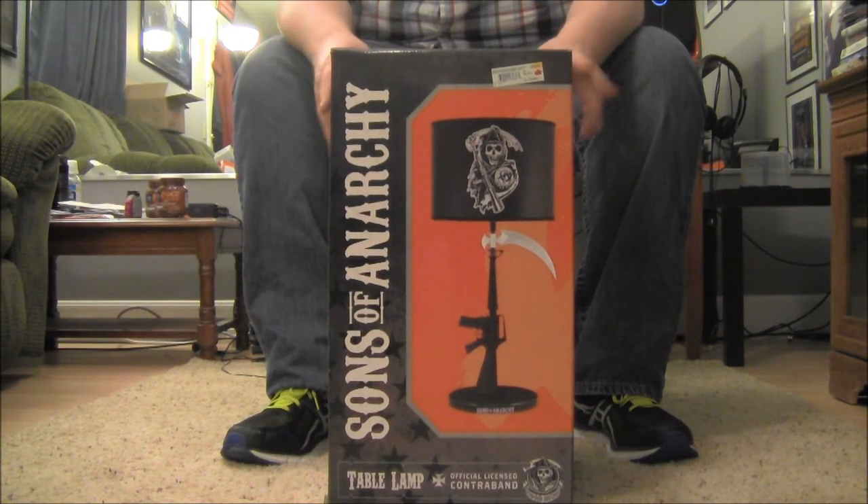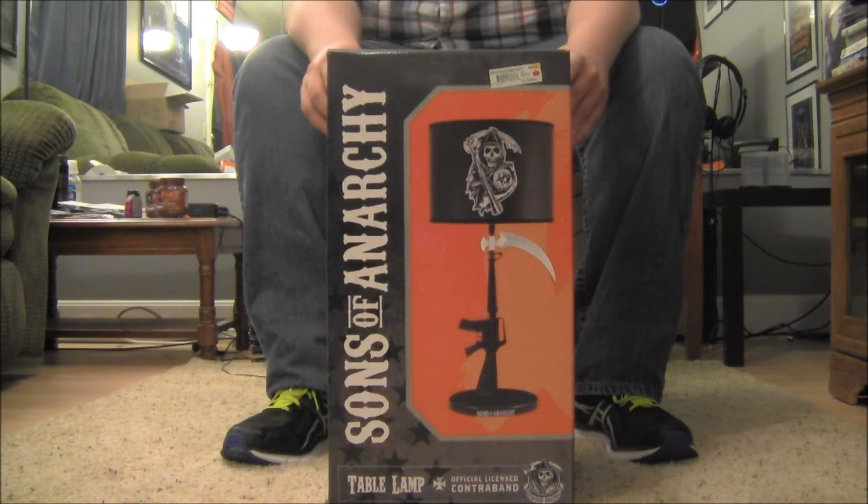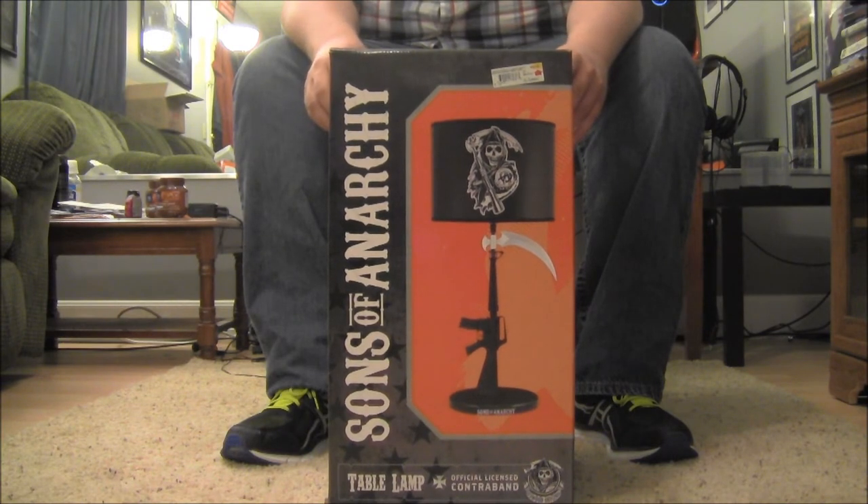Thought it looked awesome. As you can see there in the picture, we've got the assault rifle with the Grim Reaper scythe blade, and the lampshade there with the Grim Reaper holding the Anarchy ball and his scythe.